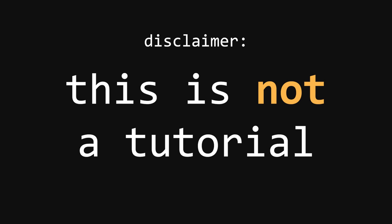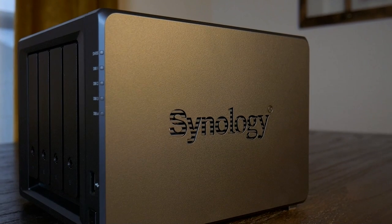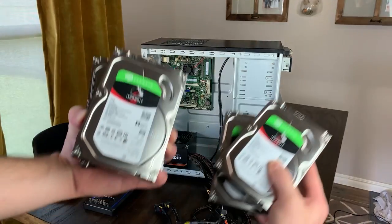Hey, what's up guys, welcome back to another video. This one's going to be pretty low-key and kind of stripped back. We're going to upgrade my TrueNAS server — it's turned off and sitting back there. Synology was nice enough to send over four of these Toshiba 10-terabyte NAS hard drives, and I'm going to be swapping out the four 4-terabyte Seagates that are in the NAS currently and replacing them with these.